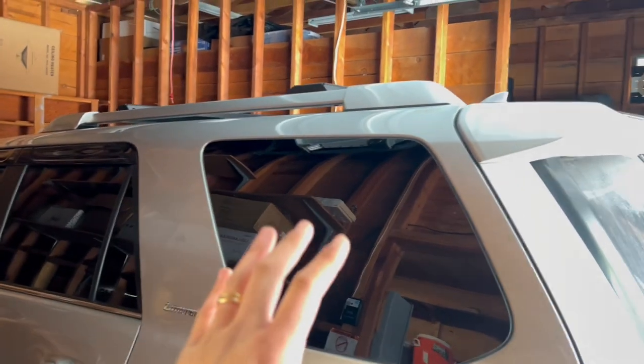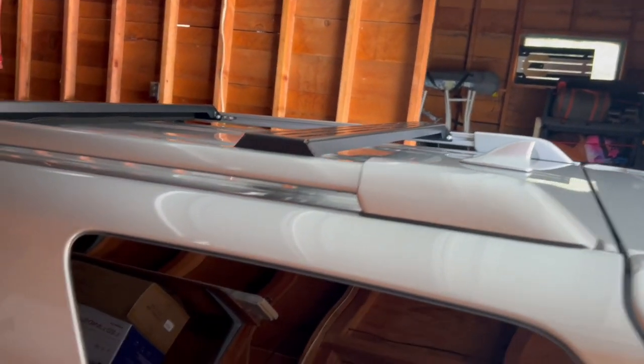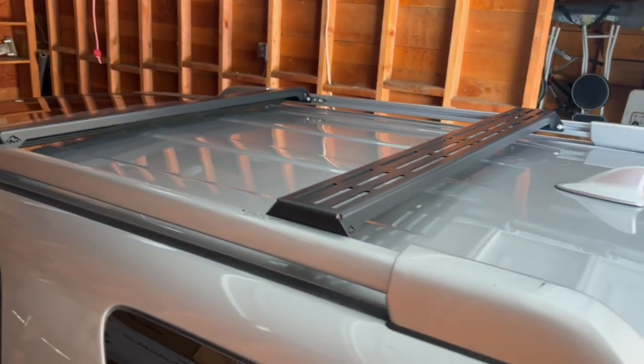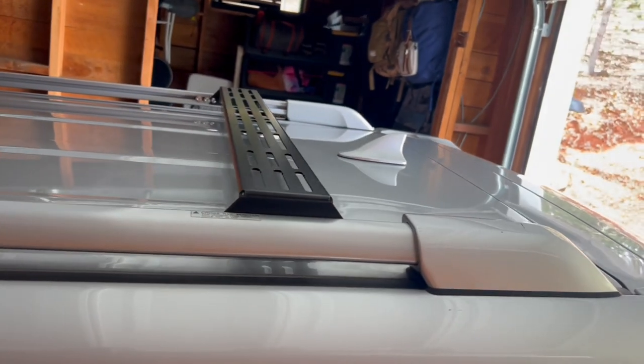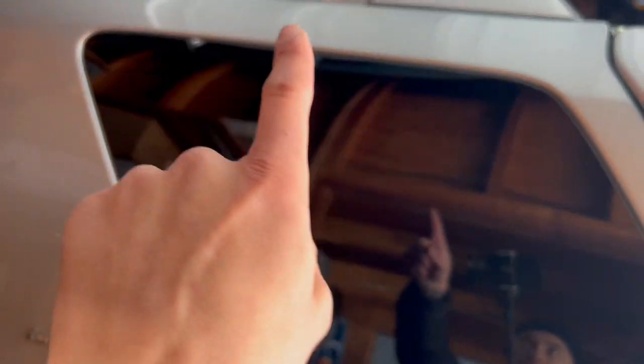This is where it's going — right here on the driver's side. It's a stock rack but I've got some LFD crossbars on it, so I'll probably have to move them around or see what I can do to make them both fit in this area. We'll see.